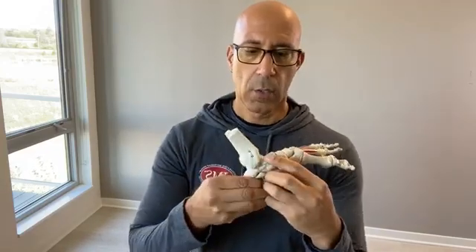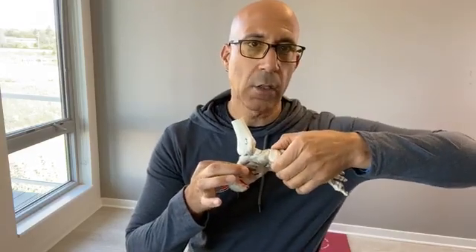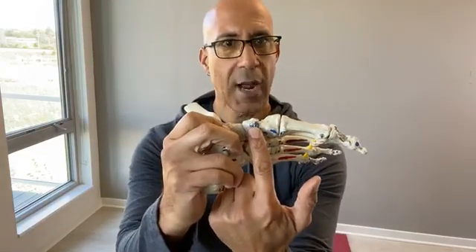If you look here, this bone right here — you have your calcaneus, your heel bone, you have your talus sitting on top of the calcaneus, and then the bone medial and distal to that is your navicular bone. If you feel your medial malleolus — this bone right here — and go inferior and just slightly anterior, you'll feel that bone sticking out. That's your navicular tuberosity, right here.